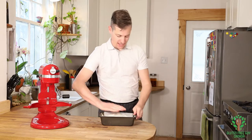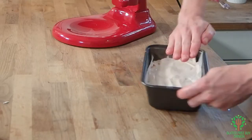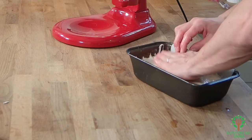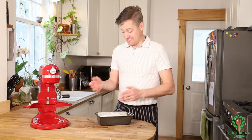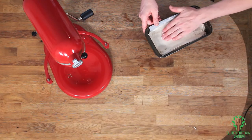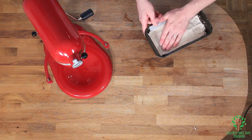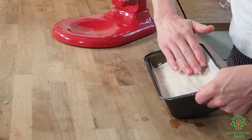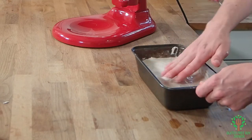We have wetted hands and we're just pressing down lightly on the loaf to smooth it all out. And because my hands are wet, the dough doesn't stick to my hands. You can see I'm smoothing up all the edges and just making it work really nice and easy.